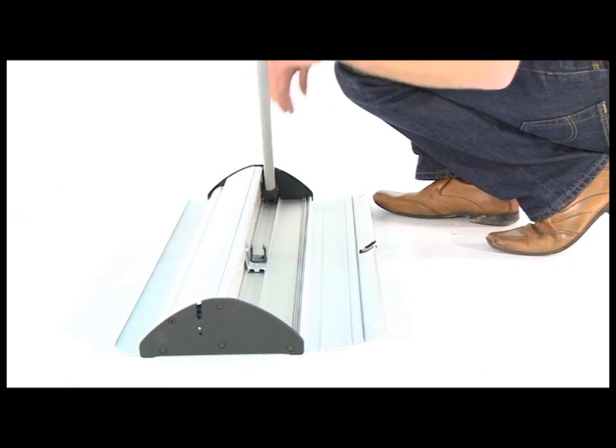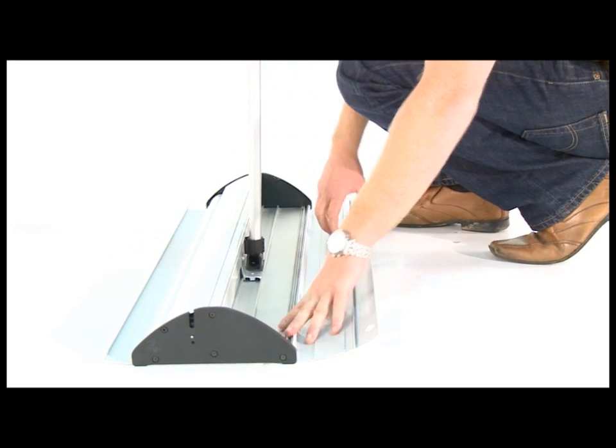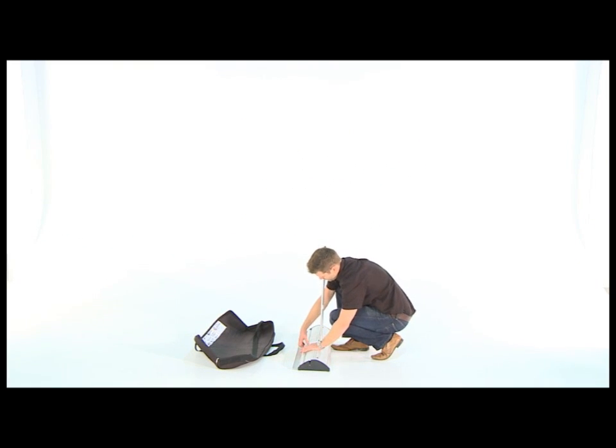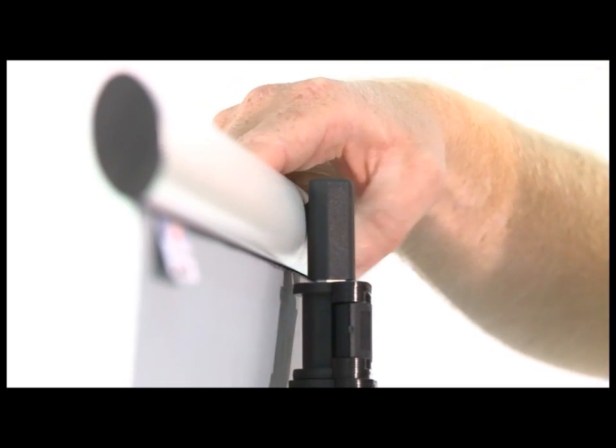Open the back flap on the base and slide the pole into a vertical position. Open the front flap on the base and lift out the banner and slot the bar onto the hook on the telescopic pole.